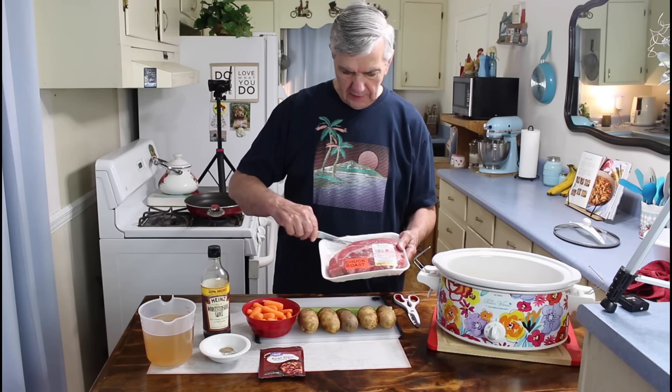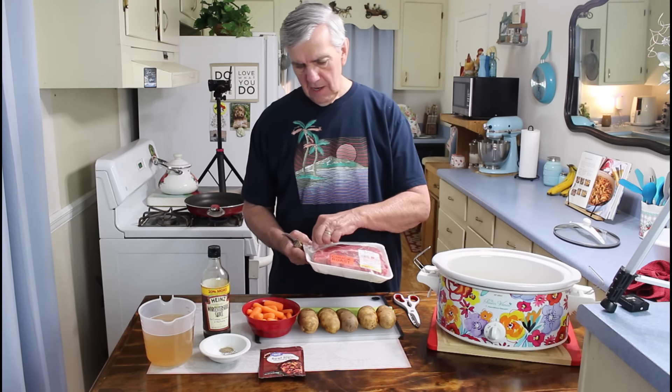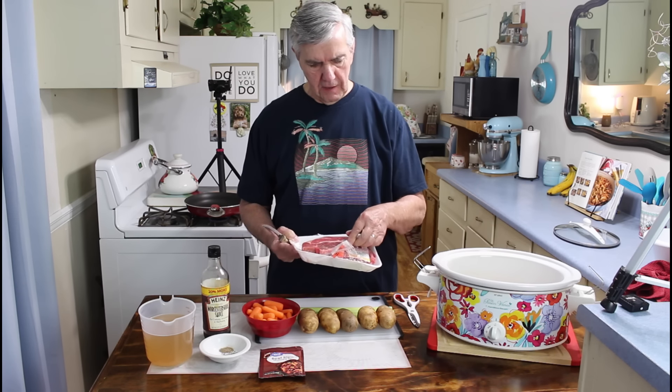The first thing I'm going to do is go ahead and get started, and I'm going to sear this chuck roast on both sides and just brown it up a little bit before I put it in the crock pot.